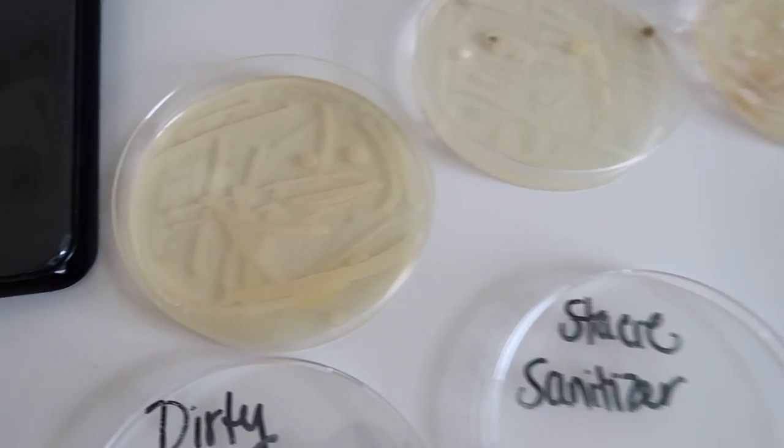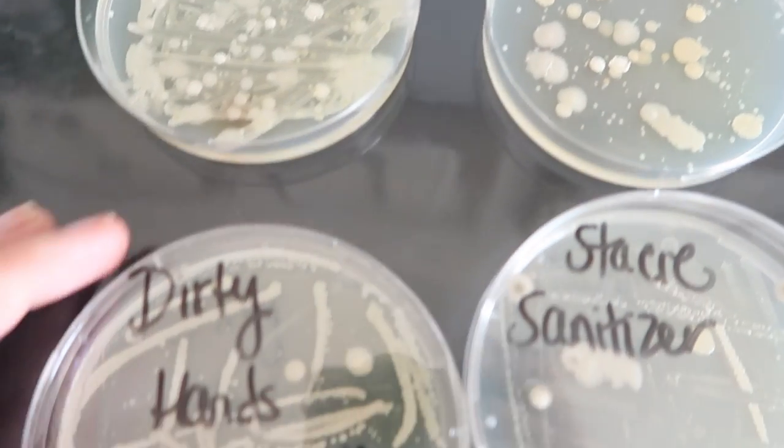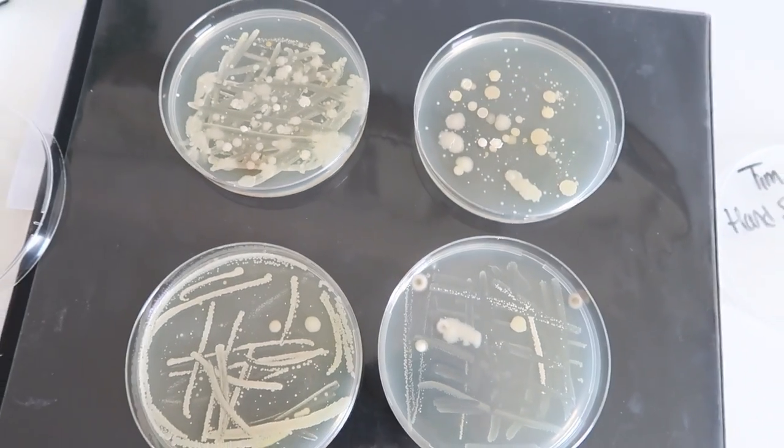The results were actually pretty shocking to me. I expected my husband's hands — the ones that used hand soap — to be a lot cleaner than mine, because he used antibacterial hand soap with warm water and physically washed the bacteria off. I, on the other hand, just used hand sanitizer which is 80% alcohol and also contains hydrogen peroxide. After examining the petri dishes, I found that his soap petri dish actually had more bacteria than my hand sanitizer petri dish, so it appeared as if the hand sanitizer killed more bacteria.